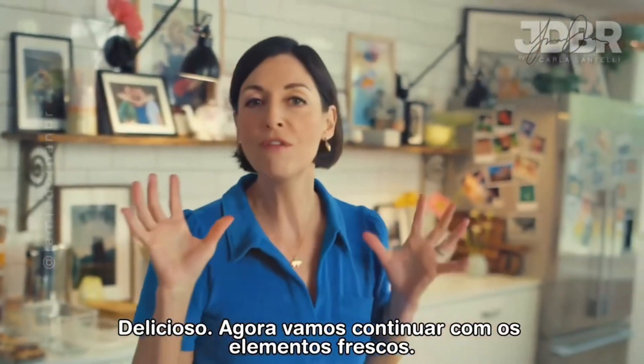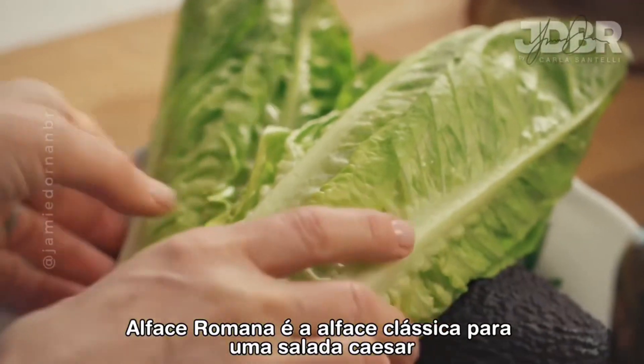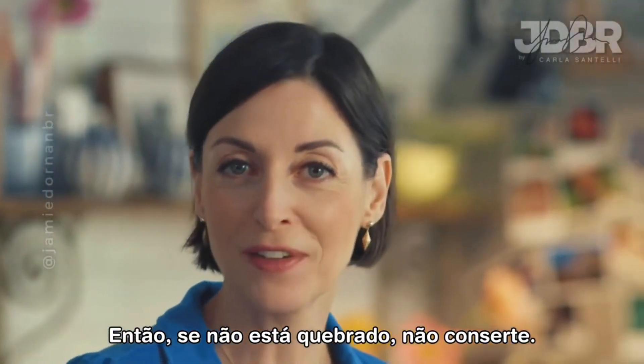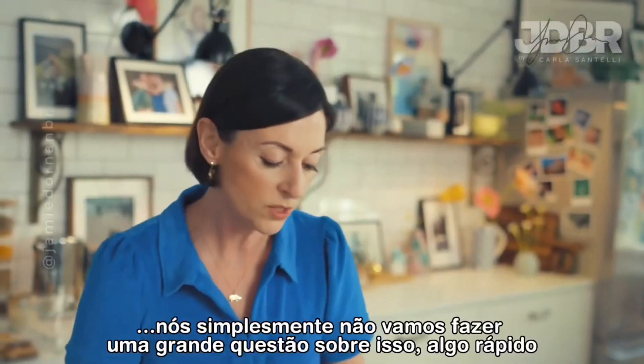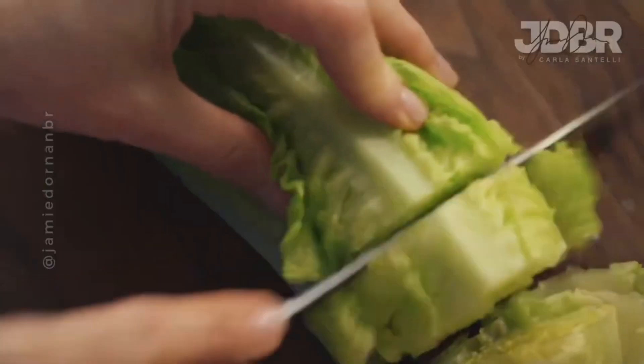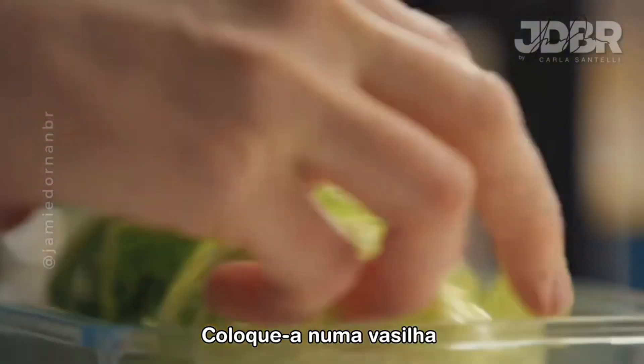Now let's get on with the fresh elements. Romaine is the classic lettuce for a Caesar salad, so if it ain't broke, don't fix it. I like it quite chunky. We're just not going to make a fuss over this, it's quick. Get it into the container.